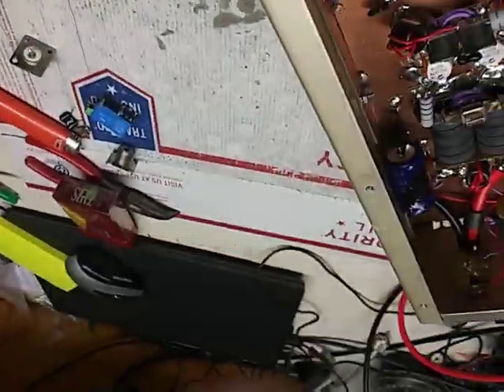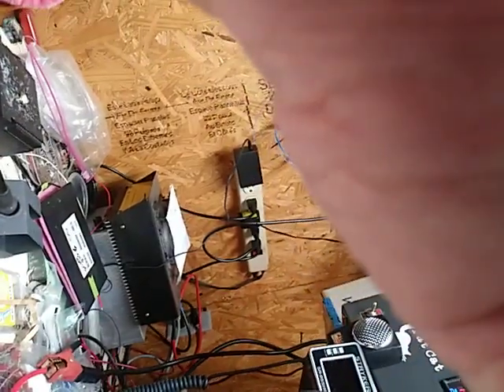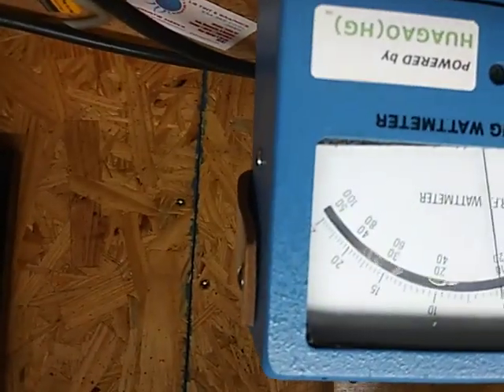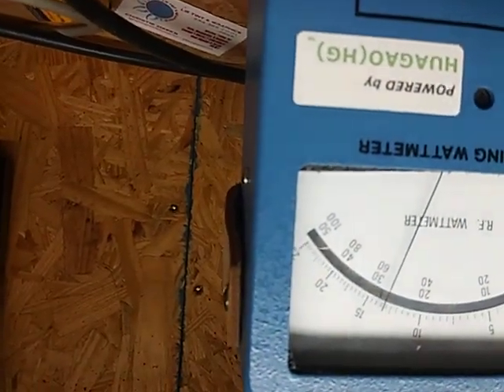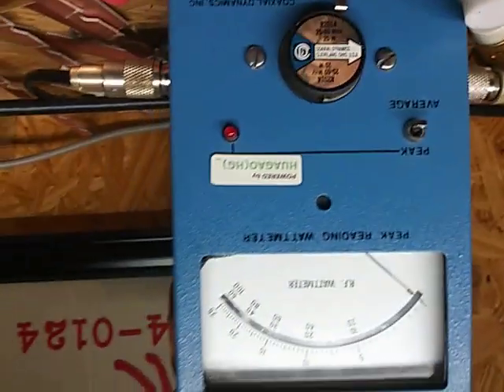Let's see if it's doing any better. Let's see if that helps. Hello audio — got down, got down. Same thing. Hello audio — got down, got down. Brought the input reflect down.